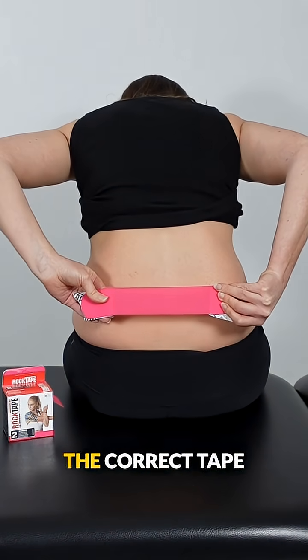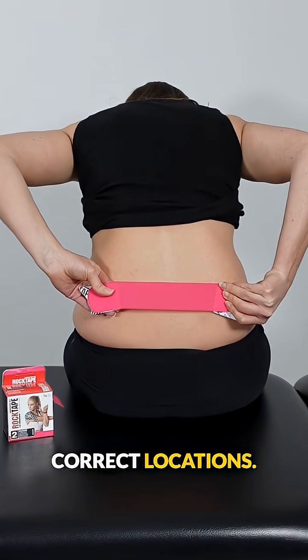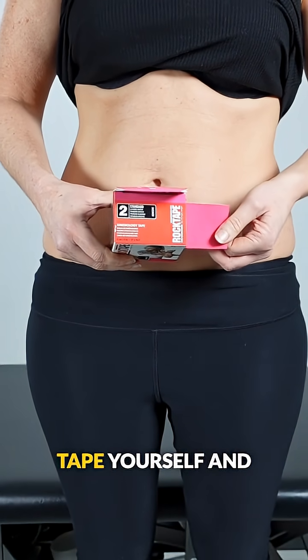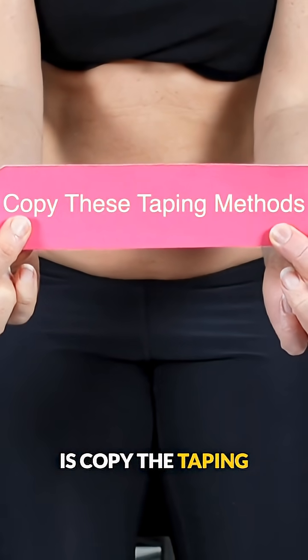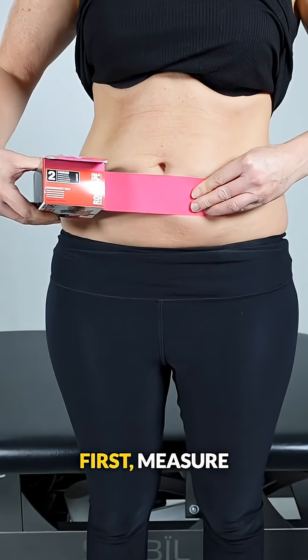But you need to make sure you use the correct tape and place it in the correct locations. You can apply this tape yourself and adjust it to suit your body and comfort. All you need to do is copy the taping methods shown in this video.